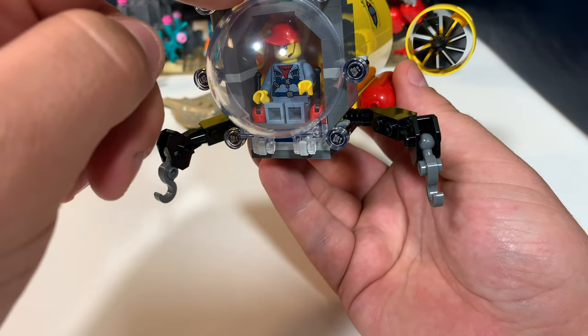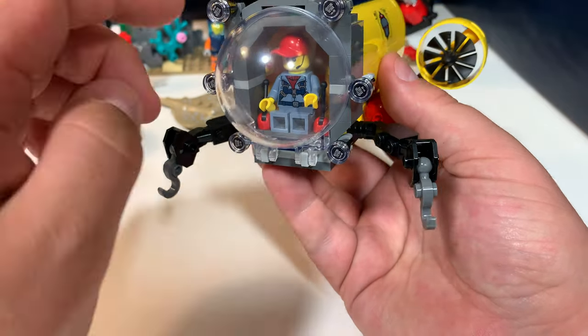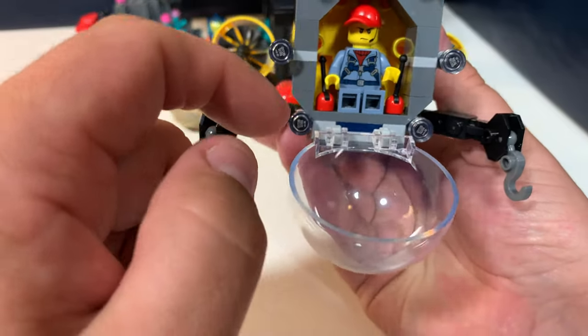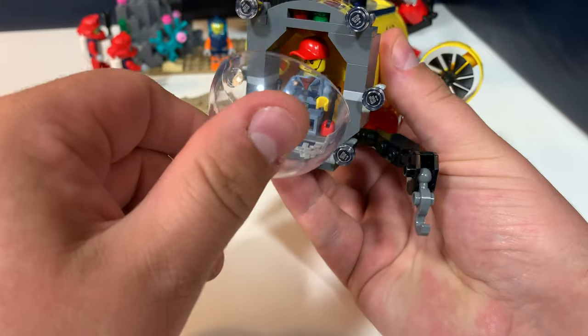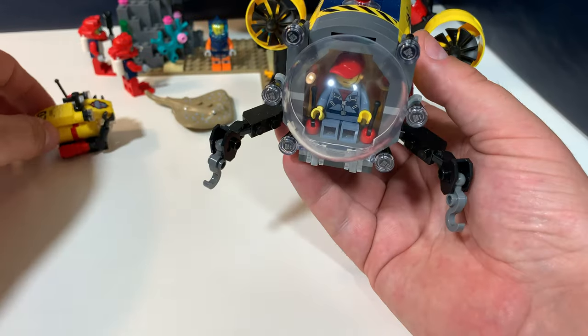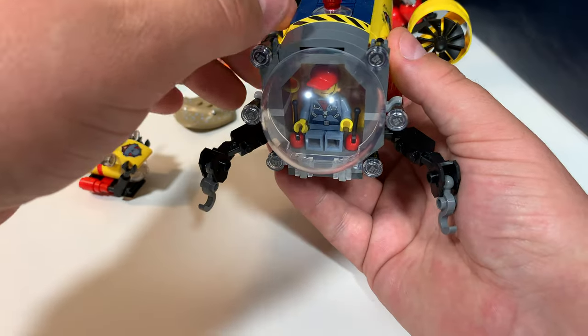I already reviewed the smallest one — the juniors one quite some time ago — and it had the same piece. You can open this to reveal the minifig. He has two joysticks to control this thing. But I think when it's attached to the base, he can also control this small one — you have to use your imagination of course.